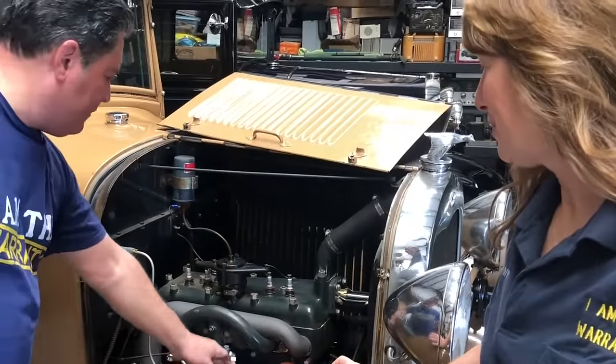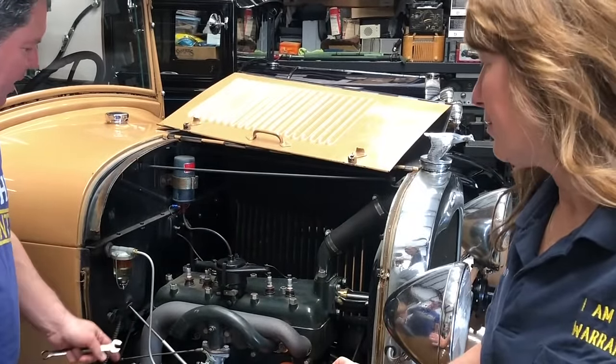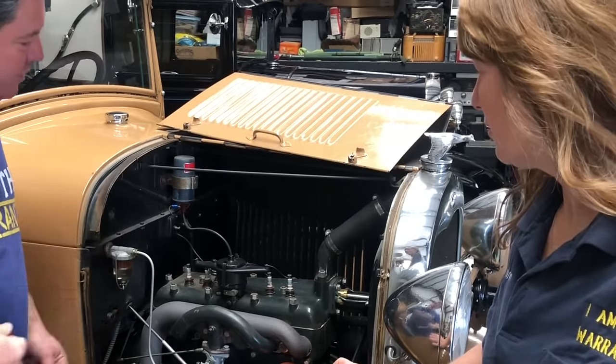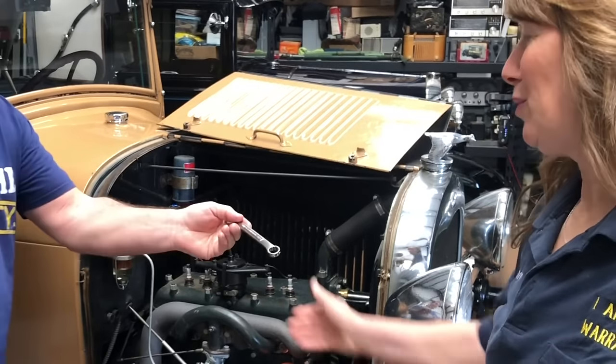So we're going to go ahead and take the fuel line off, rotate that around. Take the linkage off, pull the choke rod off, and then we're going to use our 11/16ths on an extension, and we're going to take the bolts loose and see if the whole manifold just comes off in one piece like it should. That'd be beautiful. Get to work.